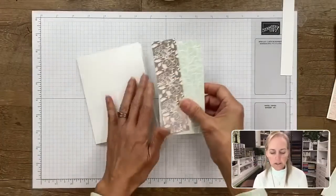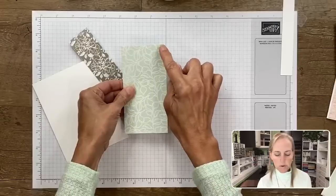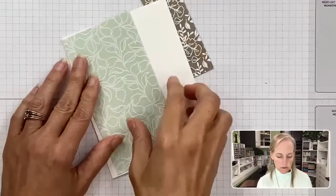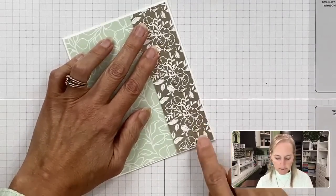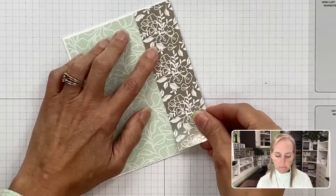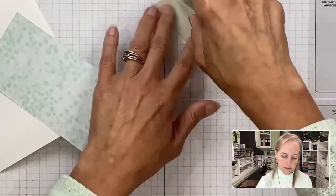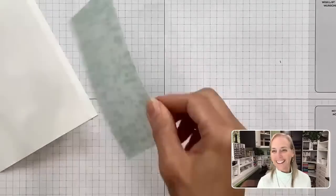Our card base is ready to go. Let's bring in the designer papers, which I've already pre-cut. This one is two and three-quarters by five and three-eighths — I made it five and three-eighths because I wanted just a tiny white border all the way around. This piece is one and a half by the same height, five and three-eighths. They're going to overlap slightly so I don't risk having a gap. Let's add this to our card front using seal adhesive — just press, pull, and lift.